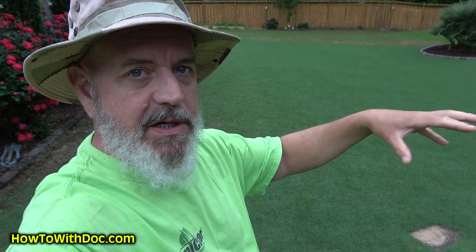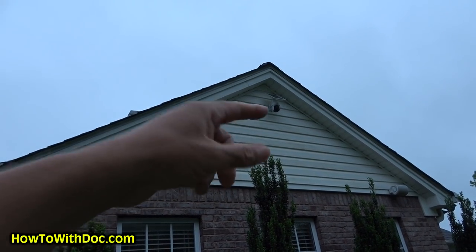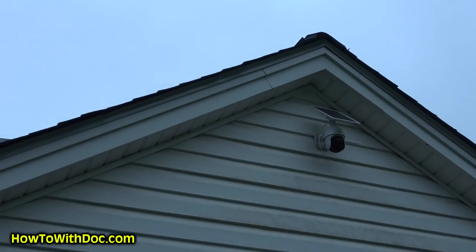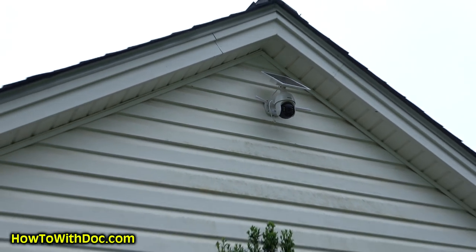I have cameras inside the house, inside the garage, on the front, on the back — all around. But I want to be able to show what's going on here while we're down at the beach house. We've got to go down there for about a month to do all the final work. I installed this camera right up at the peak — yes, my peak needs to be cleaned — you can see it up there.